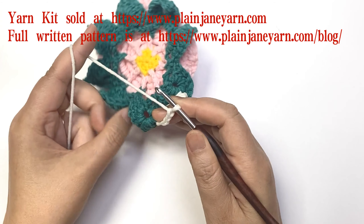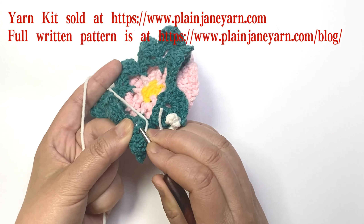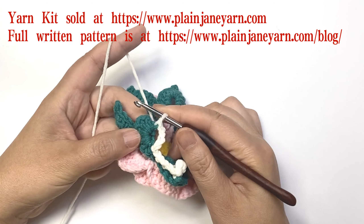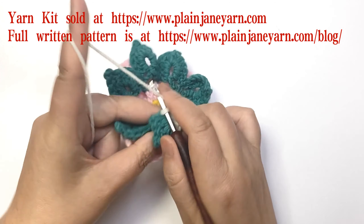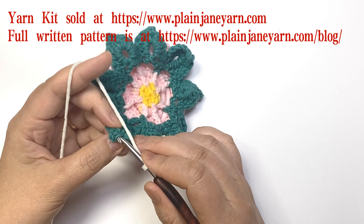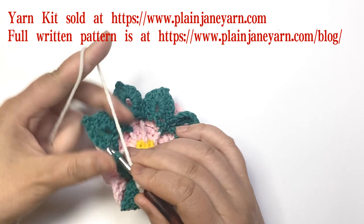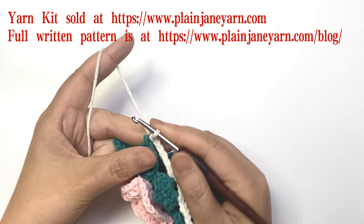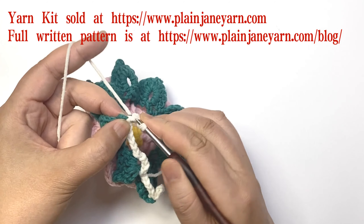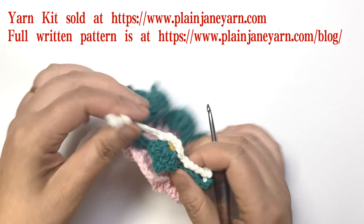Then go back to the second stitch on the other side of this same leaf and make a slip stitch. Then do five chains and pick up the two loops at the very tip of the next leaf and make a slip stitch.